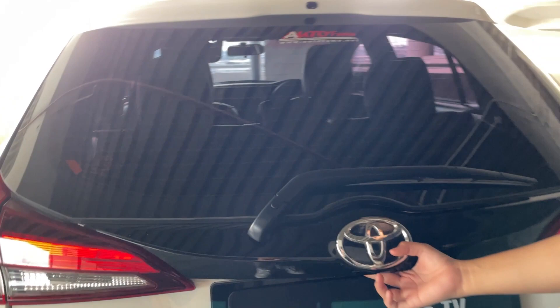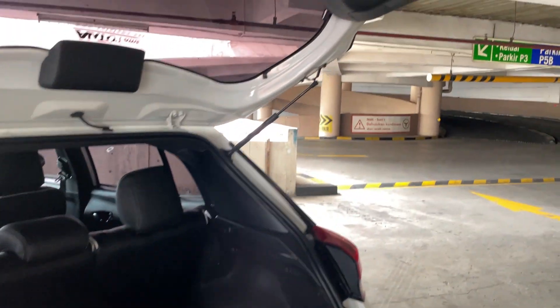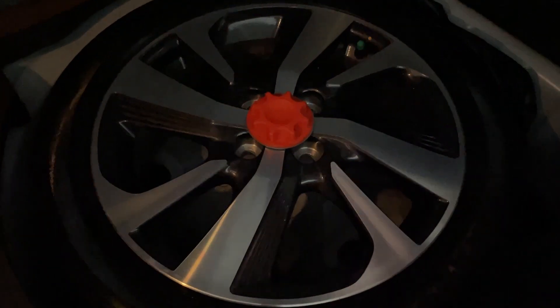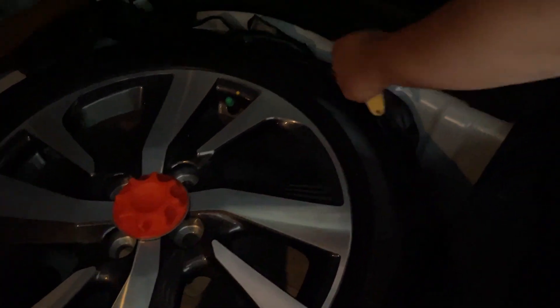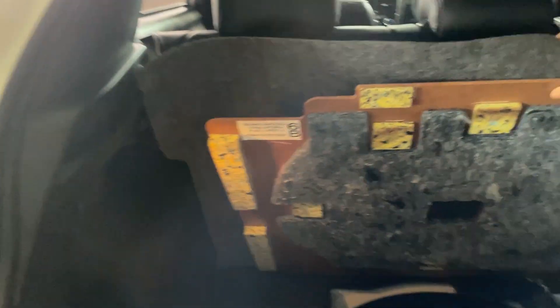Let's look at the trunk. The trunk is quite deep and wide. At the bottom there's a spare tire area and a tool kit. There is also storage in the trunk. Everything looks fine.